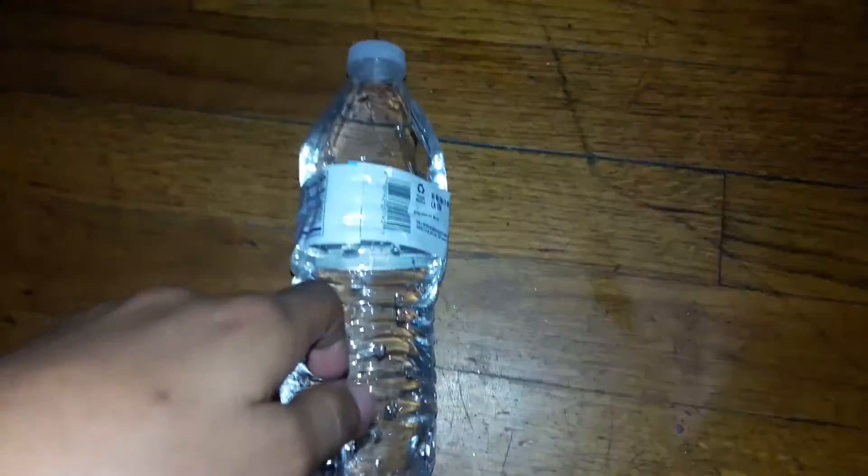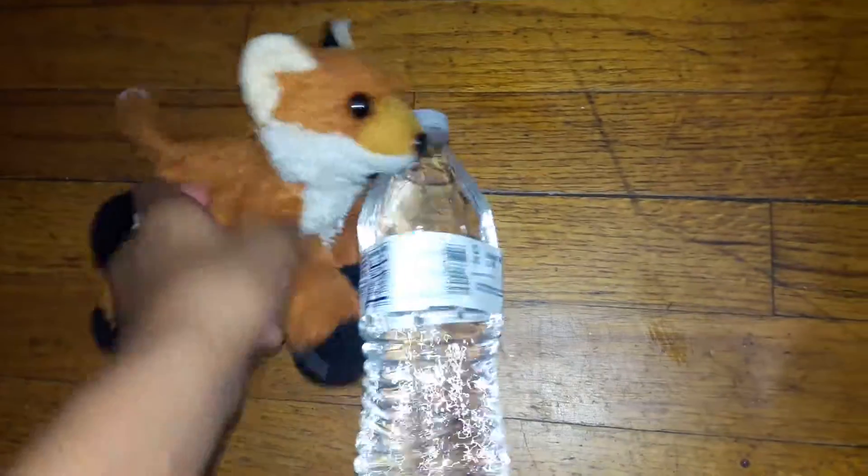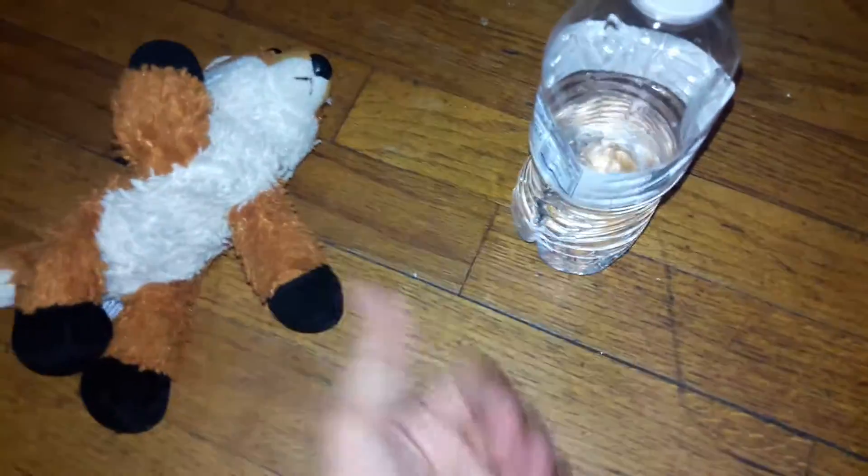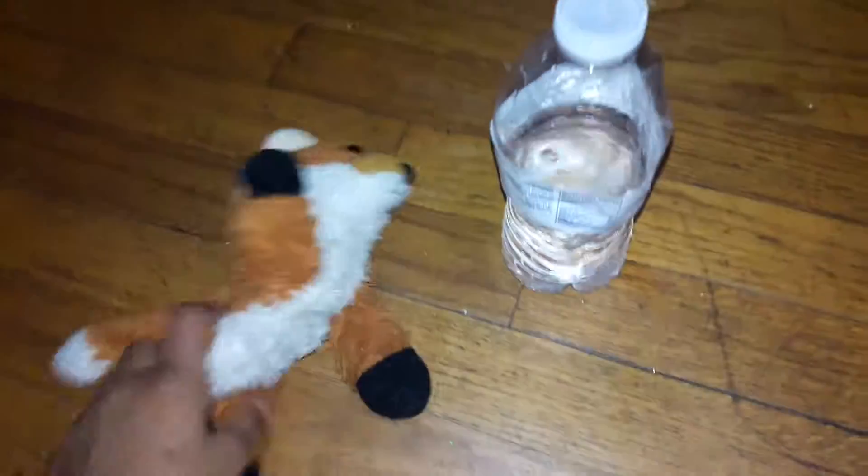One, two, three — wow, what's going on with this challenge? Don't talk, Foxy, I can do this. Oh, I just can't do it. Look — done! No Foxy, you're supposed to flip it, not grab it with your hand, put it down, and pick it back up. That's not how you do it.